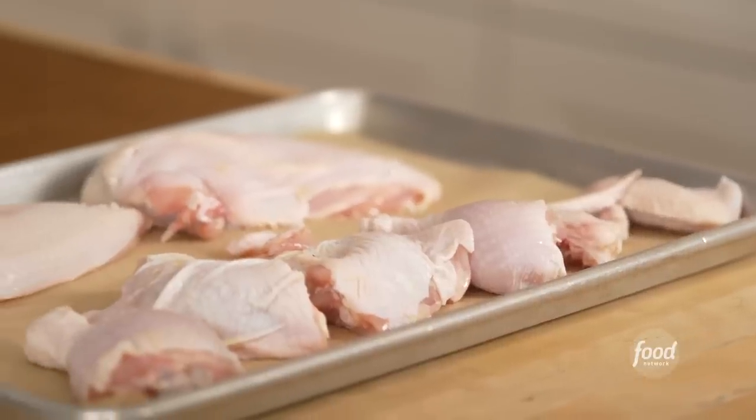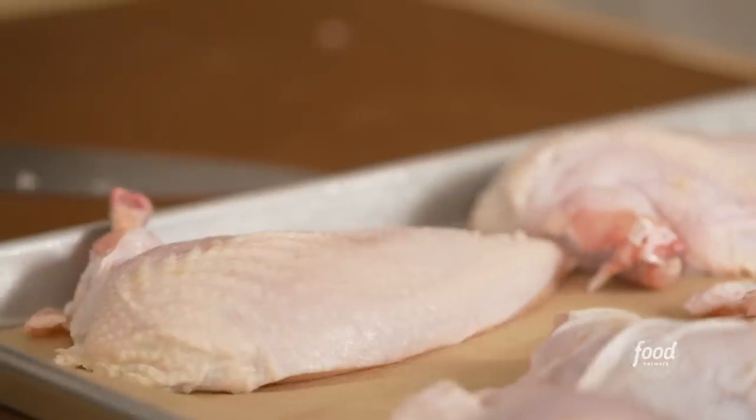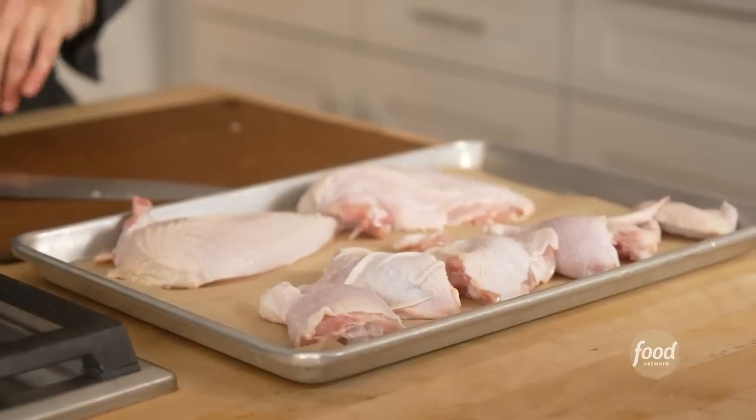For the recipe I'm gonna make, I'm gonna use chicken thighs and legs. Those are longer cooking than the breast meat, so they're great for a braise, a slow cook, a stew. The breasts are good to sear, brown, and roast. The breast meat is definitely leaner — it's got such a great texture and a really beautiful taste. I'm getting hungry just thinking about it.